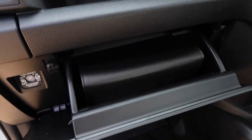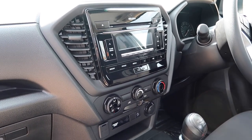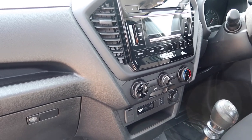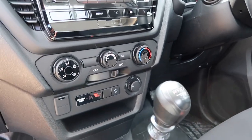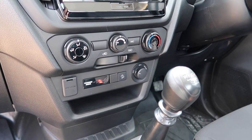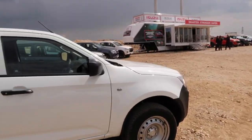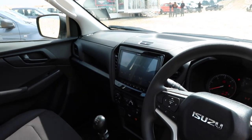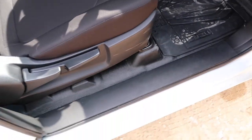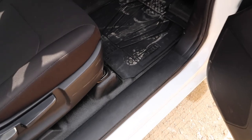You get a glove box as well, which is a fair enough size. You get DAB radio as standard and Bluetooth. There's no touchscreen, so it's not quite as plush as the other models, but this is the base model. You do get air-con though, and you've got the controls there for the four-wheel drive — two-wheel drive, which is rear-wheel drive, four-wheel drive, or four-wheel low range. The locking diff is on the higher trim levels. The flooring is vinyl, so if you've got muddy work boots, it will be easier to keep clean.